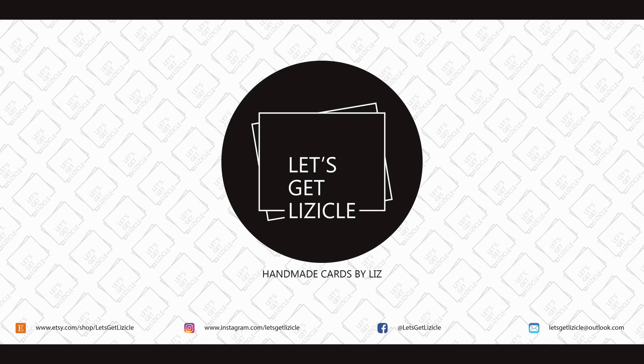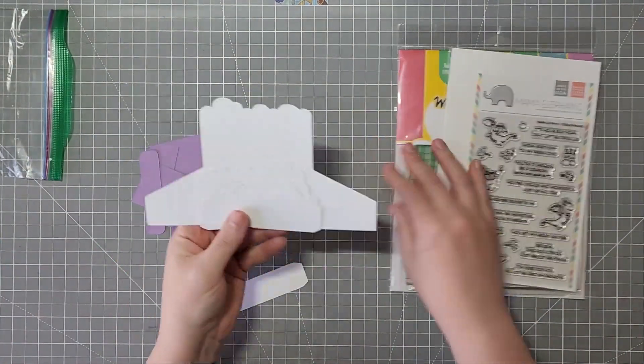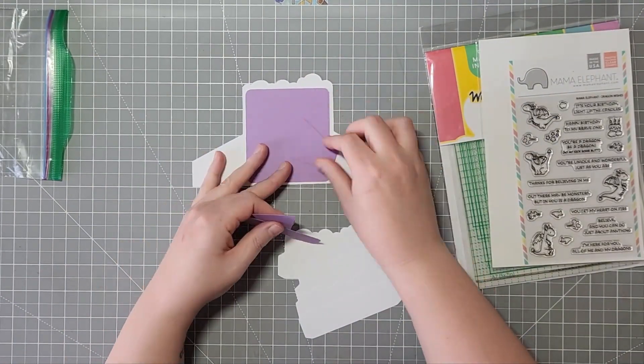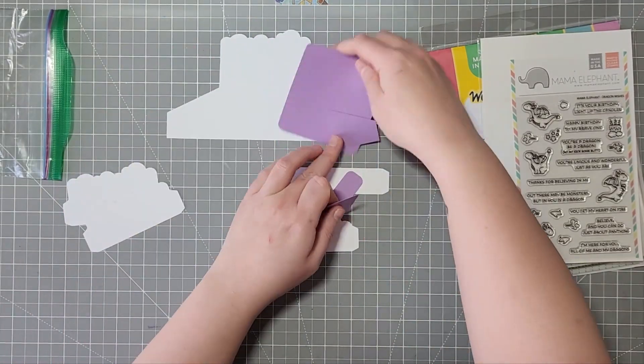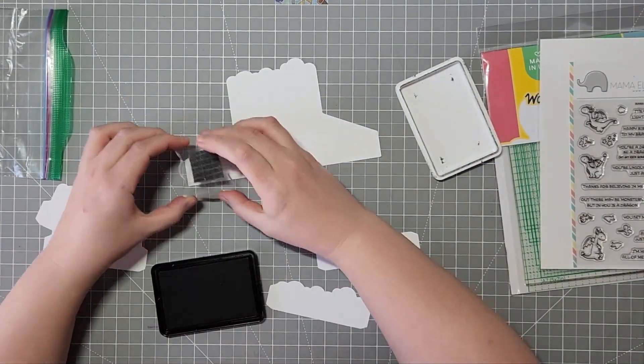Hey guys, welcome to my YouTube channel, or welcome back if you've been here before. My name is Liz and this is Let's Get Lizical where we do everything card making. Today I'm introducing a new 3D card box file that I did with some cloud shapes. I have a slimline one in my store right now, but this one is the A2 sized when it's folded down into an envelope.